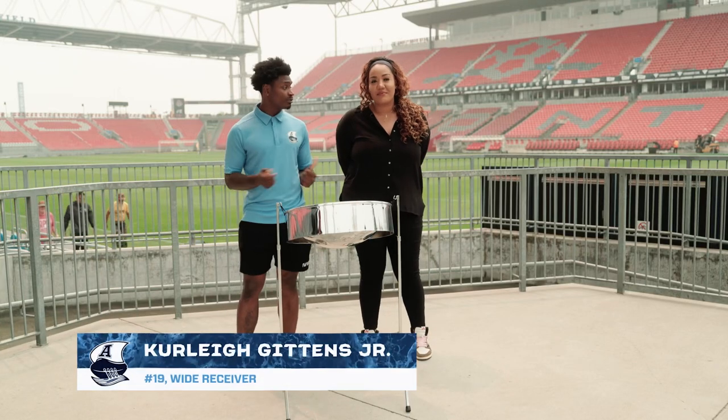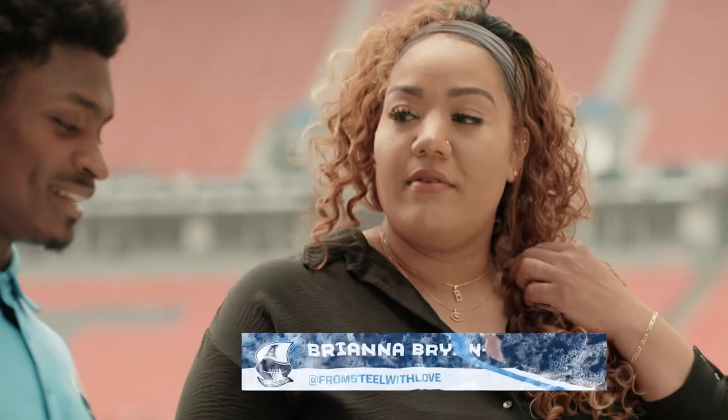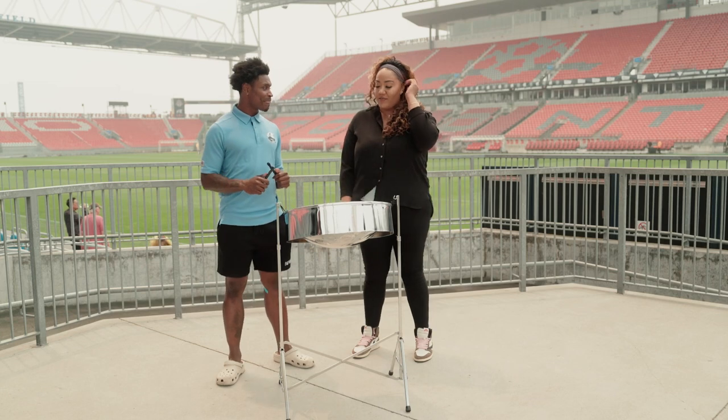Hi, I'm Curly Gaines Jr., and I'm here with Bri, and today we're going to learn how to play the steel drum. Do you know what it's made out of? I guess steel. It's actually made out of an oil drum.